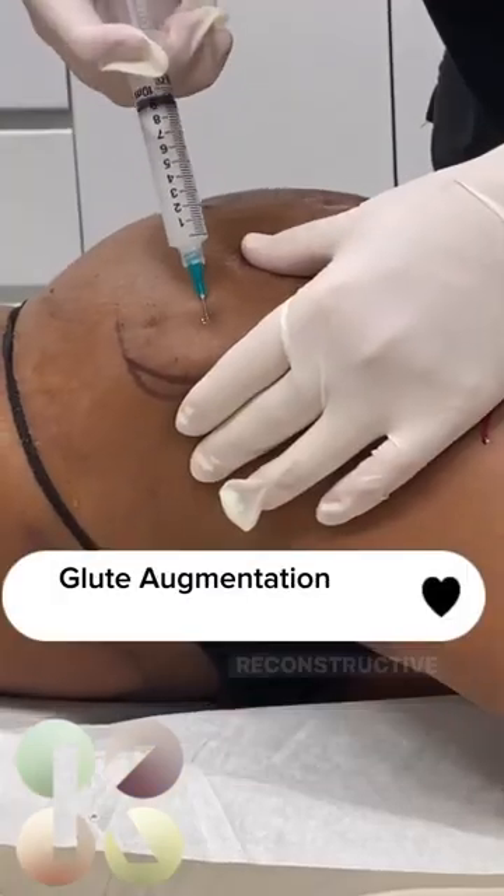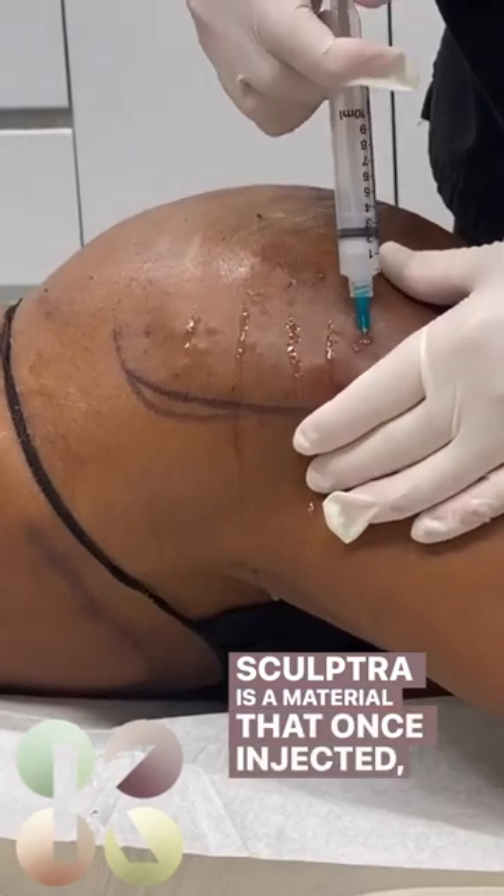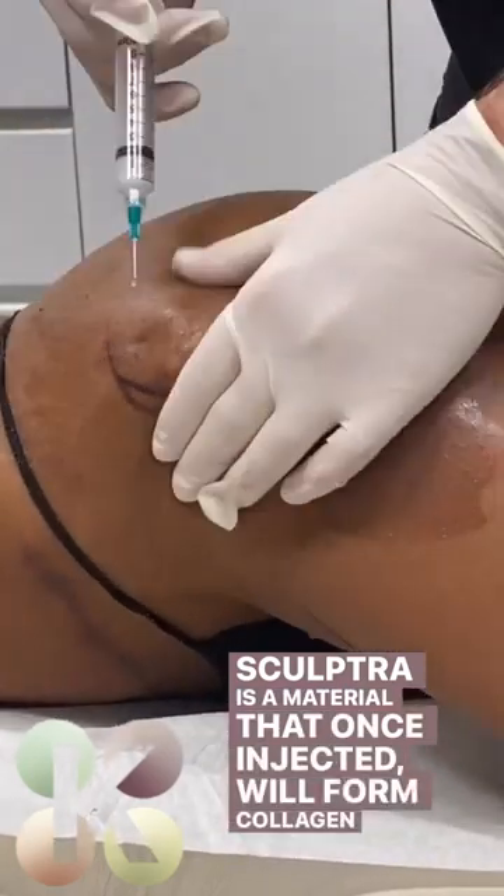Hey, this is Dr. Kaplan, board-certified plastic reconstructive surgeon. Sculptra is a material that, once injected, will form collagen at three to four weeks and continue forming collagen for up to six months.